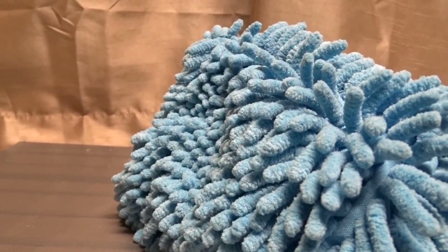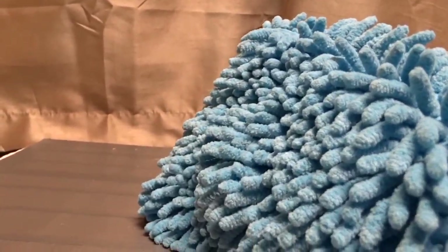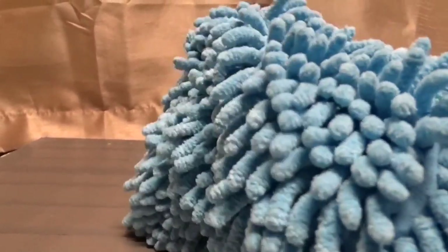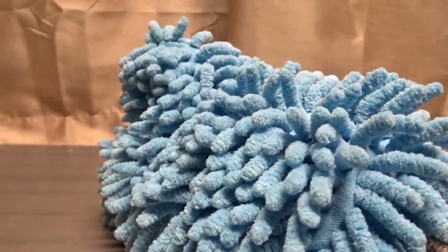It's really soft and easy on your body and on the car's paint. This mitt is machine washable, so you can clean it no problem.